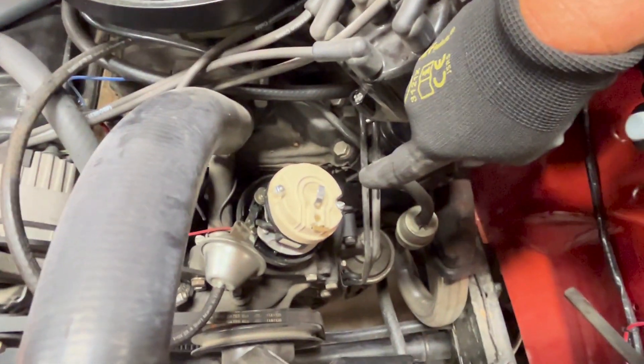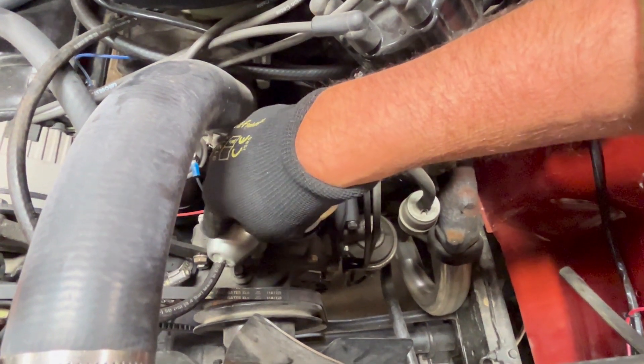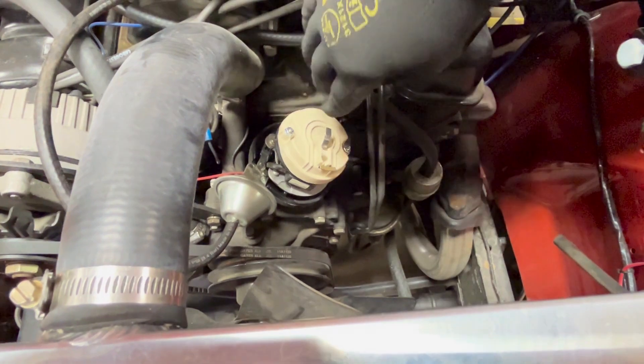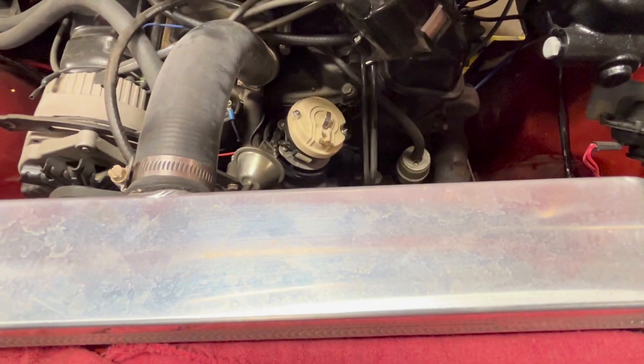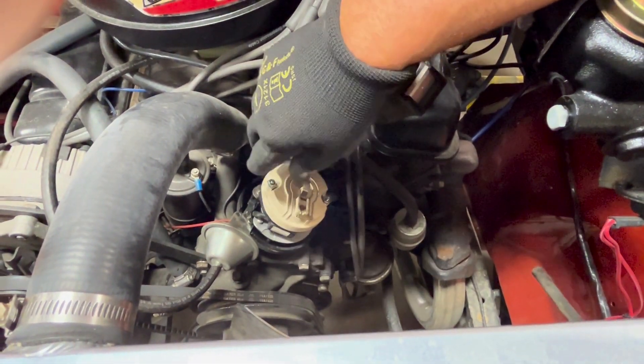That proper position I call the 10 after 12 position. You notice how the vacuum advance is pointing off a little bit to the side. When everything's top dead center, your timing mark's lined up and you've got it in correctly, it's just off the center of the radiator a little bit. We call that about the 10 minutes after 12, or 12:15, somewhere in that area.